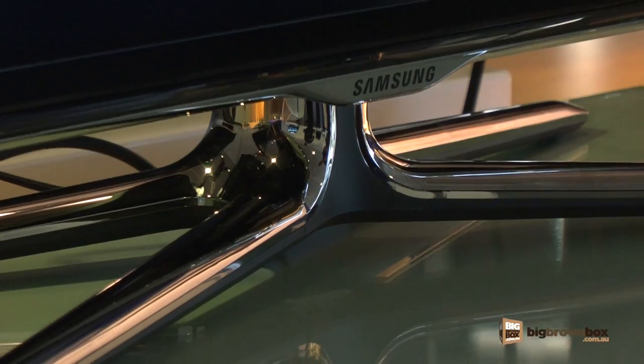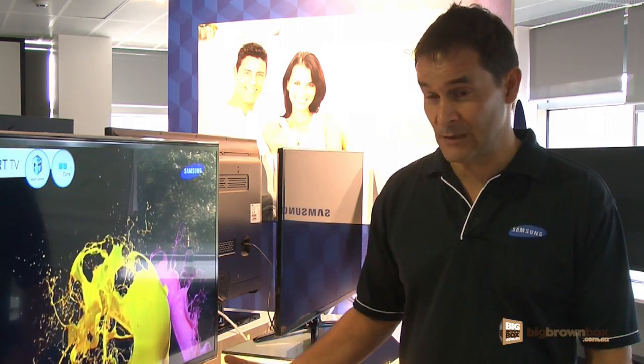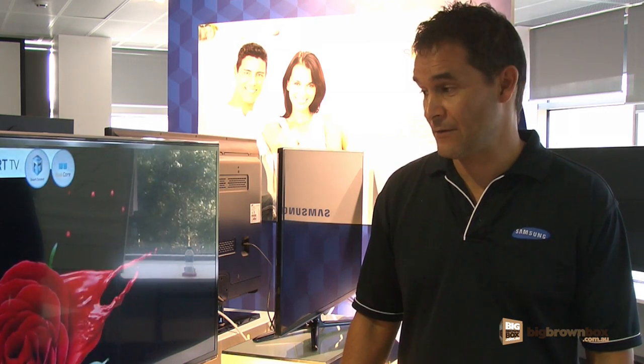This TV is also 3D capable, and it gives the user the capability to watch 3D movies when running native, or it can do a 2D to 3D conversion.